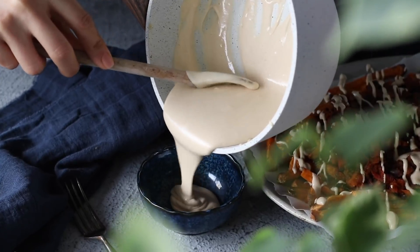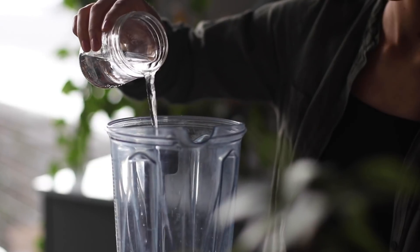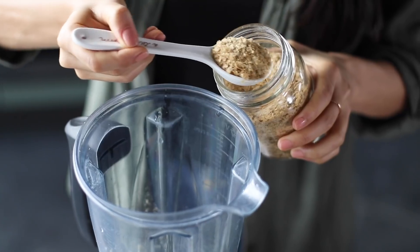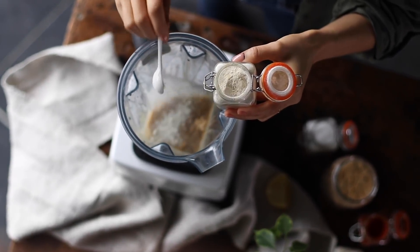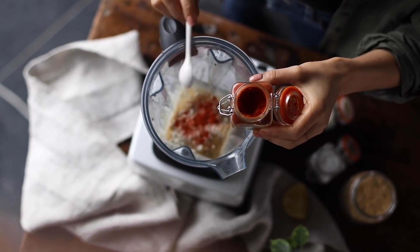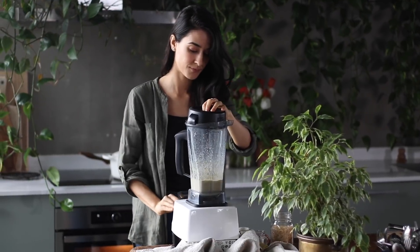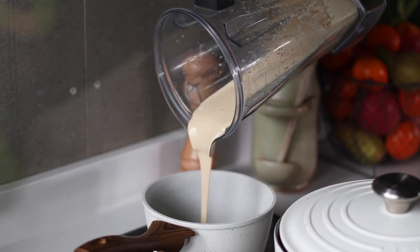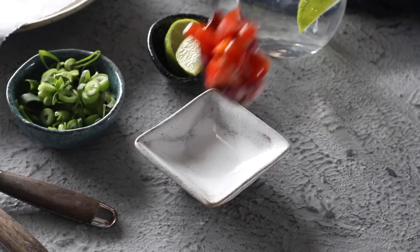While the chili cooks, make the cheese sauce. To a high-speed blender, add the drained soaked cashews, half a cup of water, two teaspoons of fresh lemon juice, two tablespoons of nutritional yeast, a quarter teaspoon each of garlic powder, onion powder, and salt, and an eighth of a teaspoon of smoked paprika. Blend until smooth and creamy, then transfer to a small saucepan on medium-high heat, stirring frequently. After about three minutes, the sauce should be thickened up and ready to enjoy.